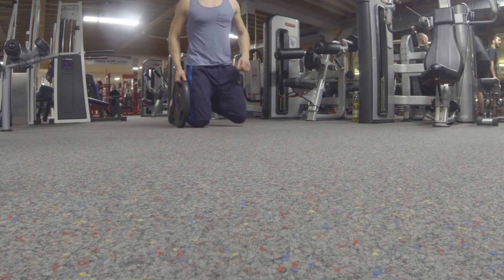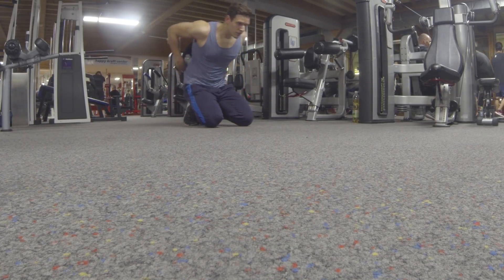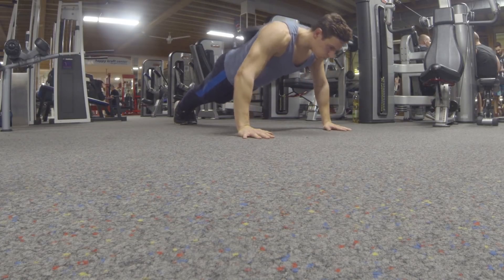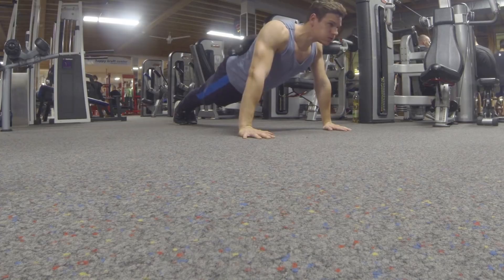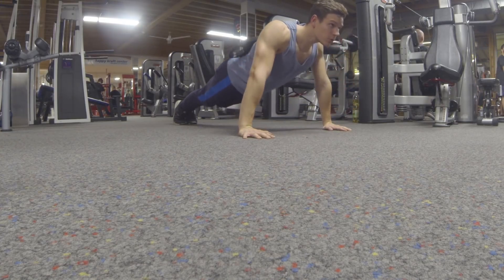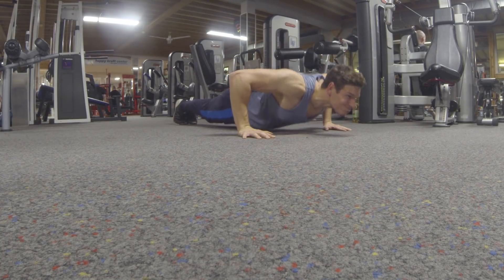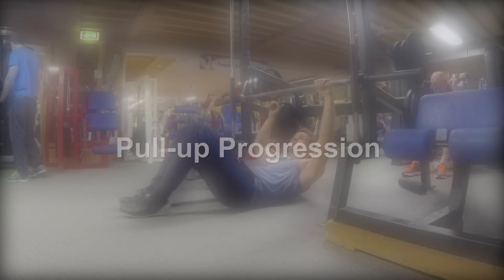Moving on to the last progression: once you're strong enough to do weighted push-ups, that's where it gets really fun. I just put the weight on my back and try to find a position where it does not slide off, on my lower back. You should always try to keep your core engaged and your body should be super stiff so that there is no movement in your lower body.